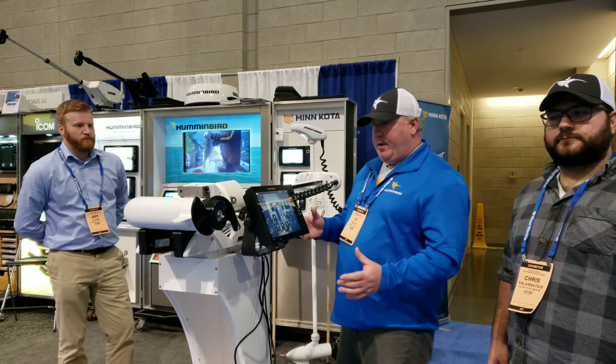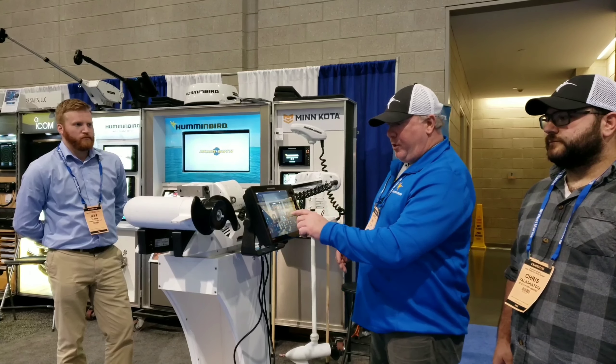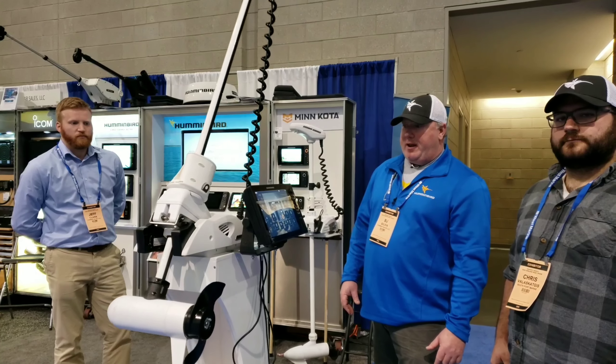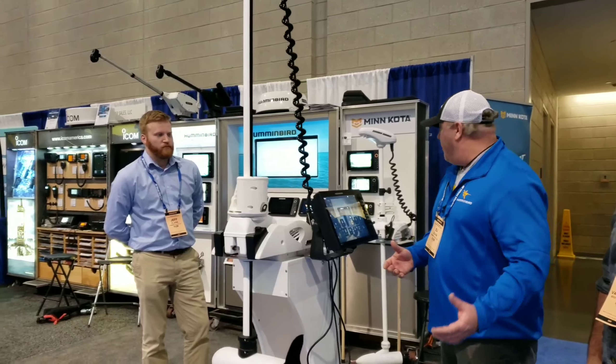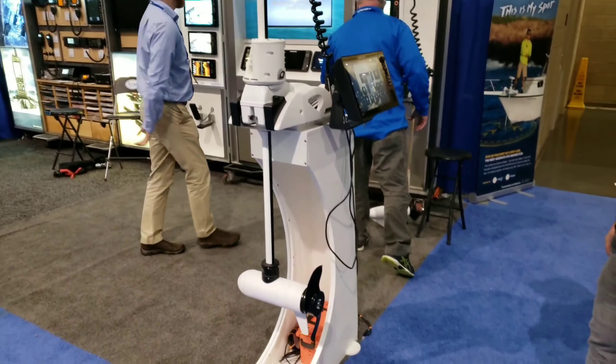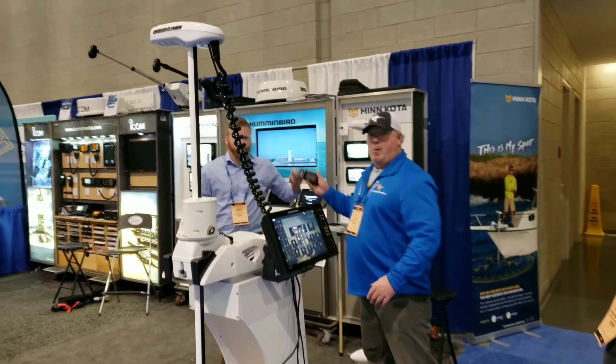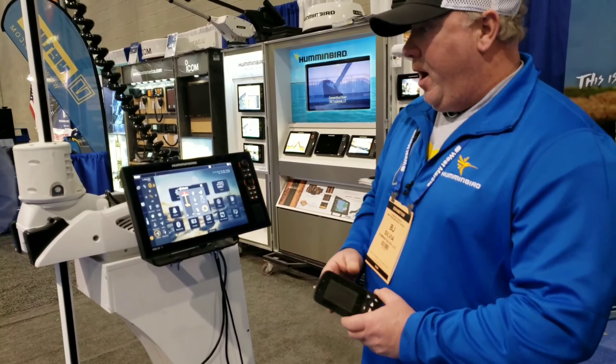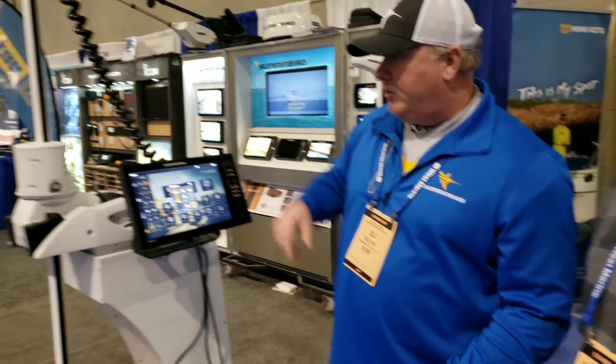This feature here, I can actually deploy it right from my Solix, which is pretty cool. Press a button right there on your Solix and you can also do it from a remote control. Also with a remote, so if you don't have a Humminbird unit, you can still control the Minn Kota, but you can have the iPilot link right into your Solix.